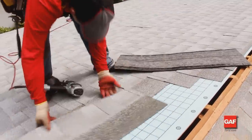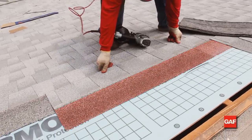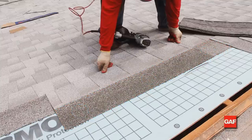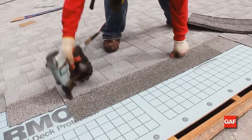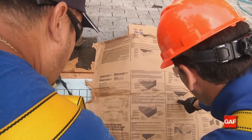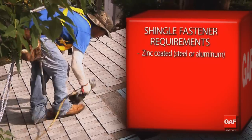When nails are placed in or above the self-sealing strip, or above the nail guideline, we call it high nailing. High nailing can reduce the strength of the seal, resulting in lack of adhesion, which can make the roof more vulnerable to blow-offs. Follow the application instructions on each shingle wrapper to ensure proper nailing.